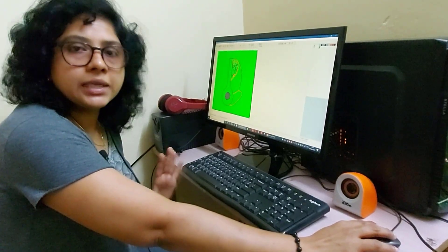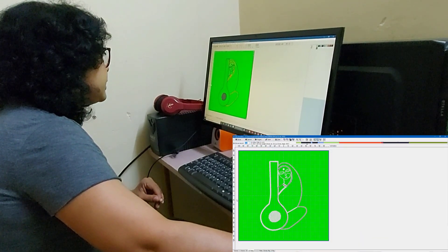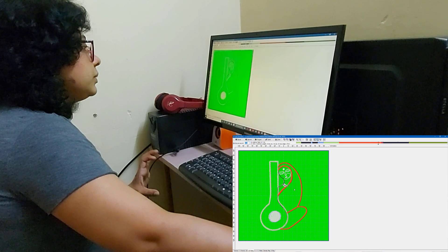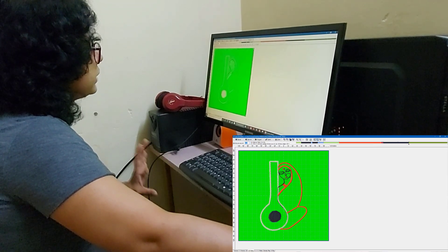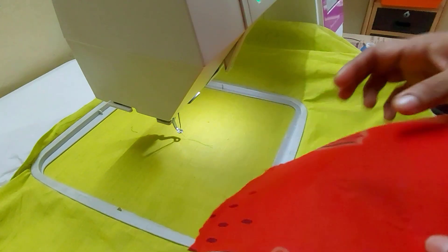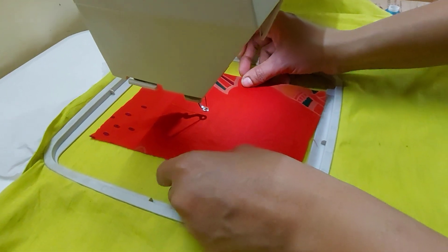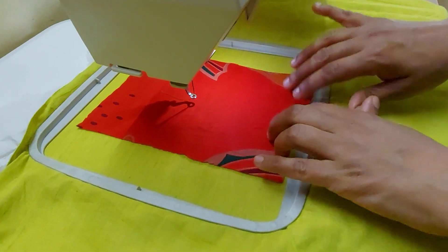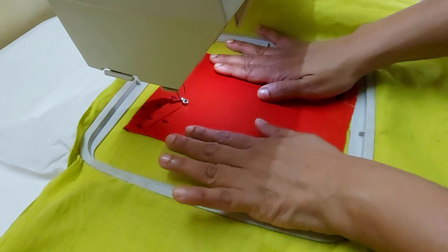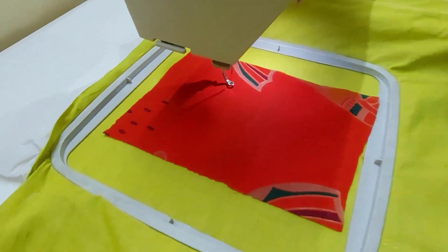We have to fix the fabric. I have to fix the fabric on the face with three things. It has been used to finish this — we use a sponge, like the one used in the kitchen.